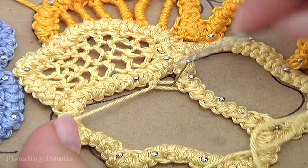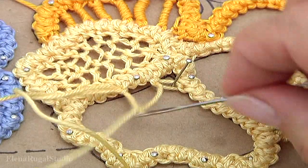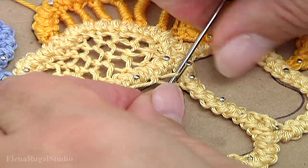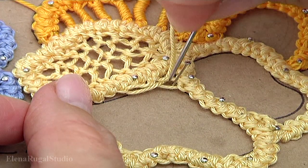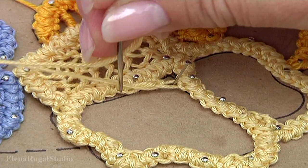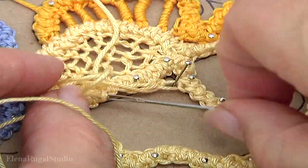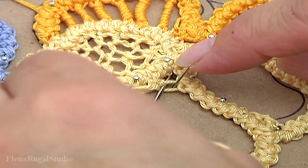I'm going to work with strings. With the needle go through the loop. Before, I skip two loops. Go back with the needle between threads. With the needle go under the first thread, and with the needle go through the thread. Let's begin the next string — with the needle go through the second loop.